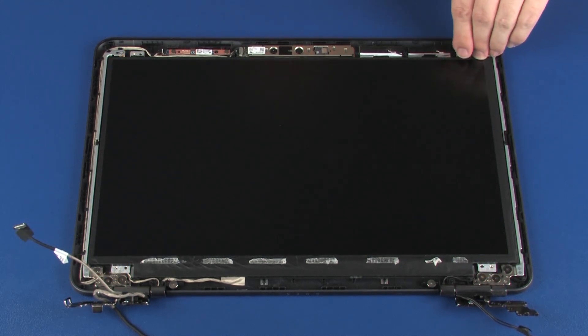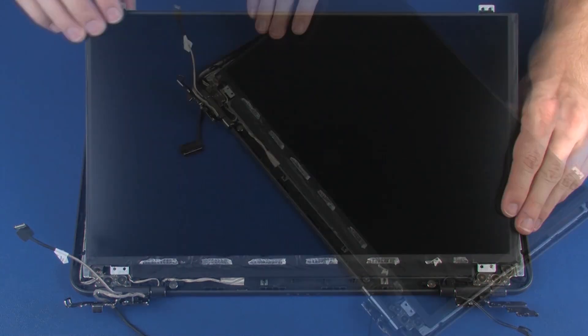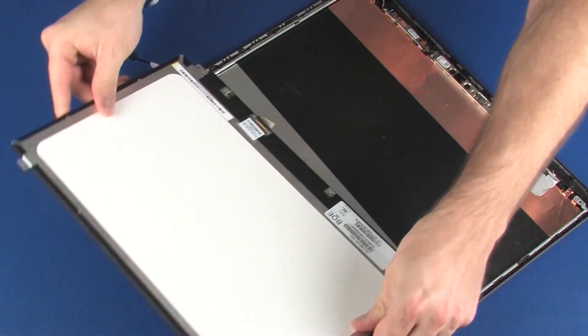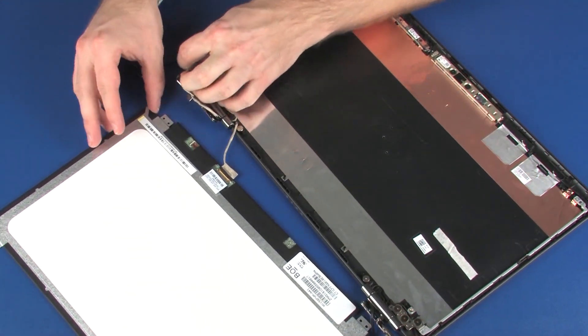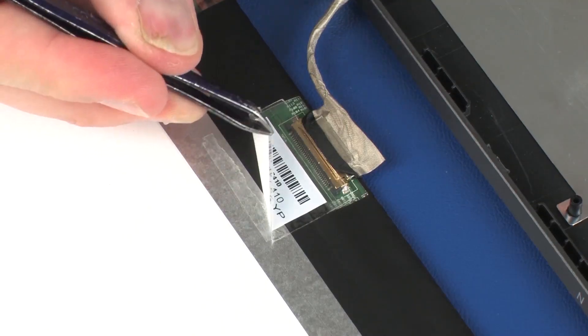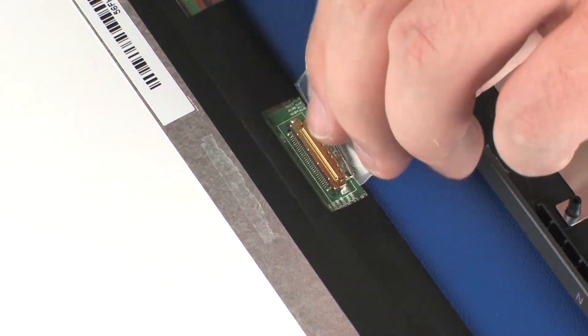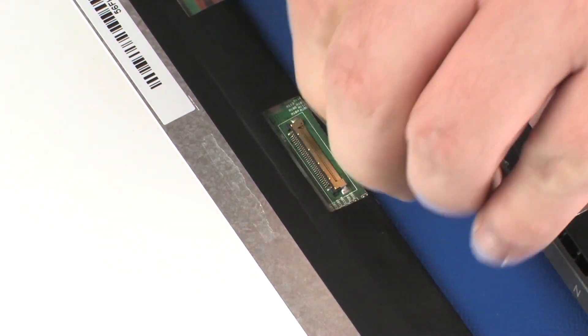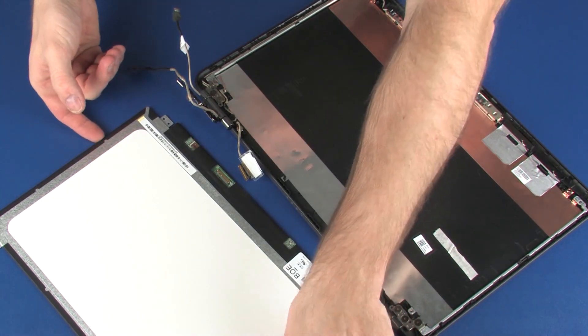Lift the display panel off of its alignment pins on the display enclosure and place it in front of the display enclosure. Take care not to scratch the display panel screen. Peel back the retention tape that secures the display panel cable to the display panel and disconnect the display panel cable from its connector on the display panel. Remove the display panel.